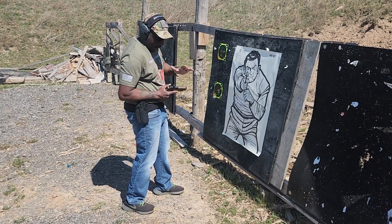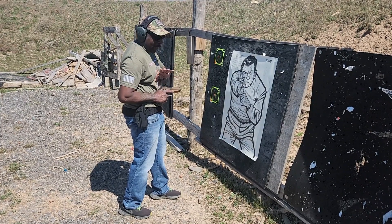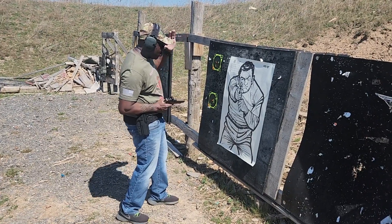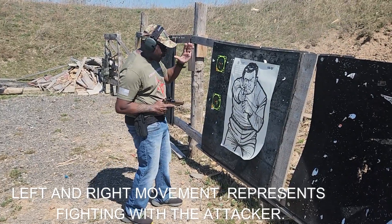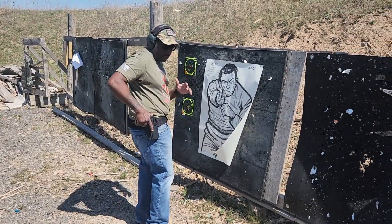Again, this is a body shoot. See how the firearm is canted — I don't want to be flat against my body because the slide can hit me and it won't go back into battery. So I'll be here, firing from this canted position. I'm going to show that at full speed now.